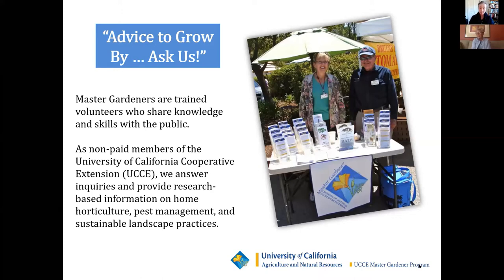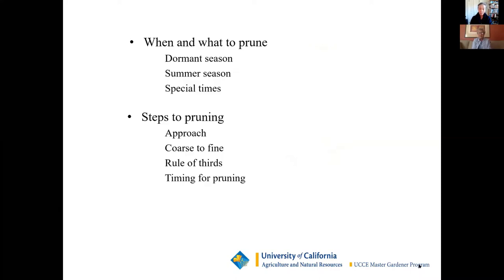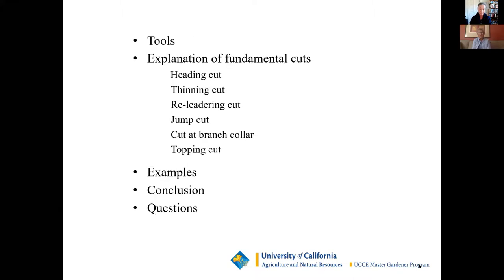If you're not familiar with us, Master Gardeners are trained volunteers dedicated to sharing our knowledge and skills of gardening with the public. Today, Margaret will be speaking about the anatomy of a tree, tree shapes, ways to identify seasons with deciduous trees, reasons for pruning — including training young plants, health of the tree, when and what to prune, and steps to pruning. She'll cover the approach, tools, safety equipment, and explanation of the fundamental cuts that we use in our aesthetic pruning guild.